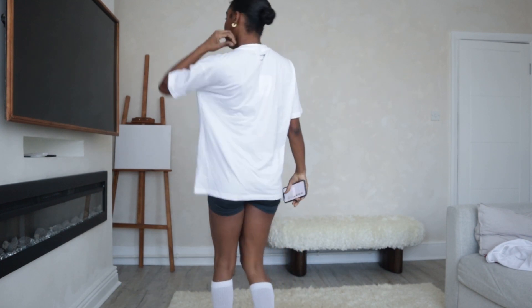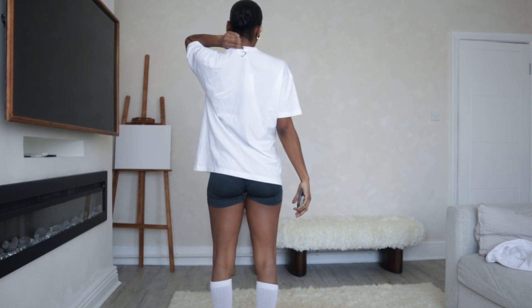Next up is the Gymshark Lifting Essentials Oversized T-shirt in the colour white. I actually really like the fit of this t-shirt for oversized — it's oversized but not too much. Sometimes when you buy oversized t-shirts they're either too big or not as oversized as you think, but the length is perfect — it hits me at just the right spot, not too short or too long. It has the Gymshark name at the front and the logo at the back. The quality of the shirt is really nice; it's a good thickness.